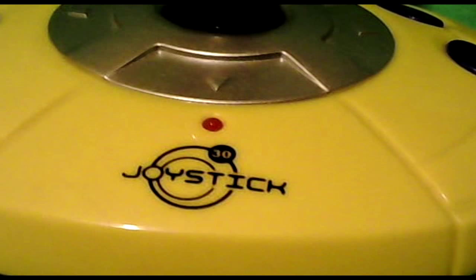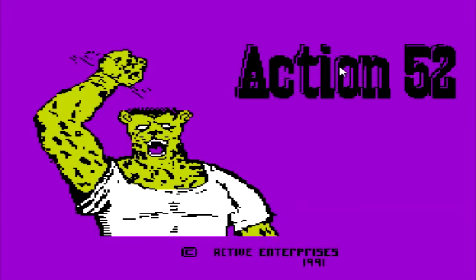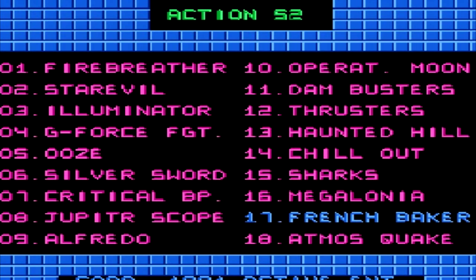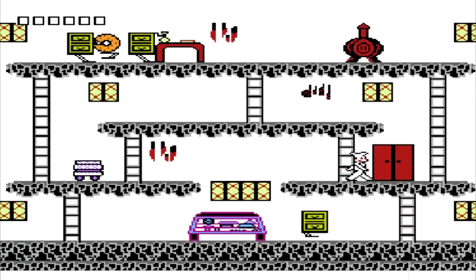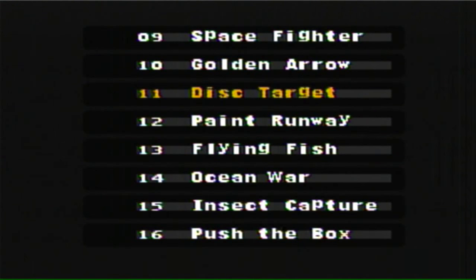Joystick 30. And I thought — oh no. This isn't what I think it is, is it? Yep, 30 crappy games. I've had enough experience with Chinese multi-games to know this is going to suck. You know the Action 52 for Nintendo? Those really horribly low-quality, slapped-together games that if you knew how bad they were, you probably wouldn't have bought it? Yeah, that's what this is going to be. And I'm going to look at all 30 games.